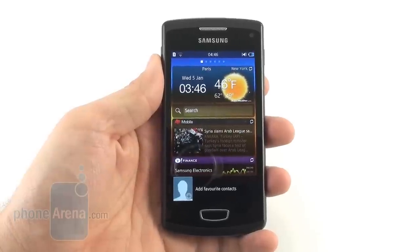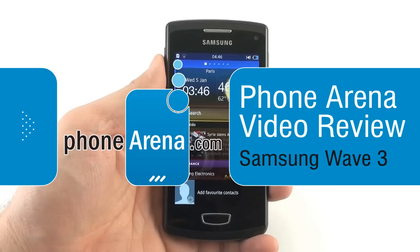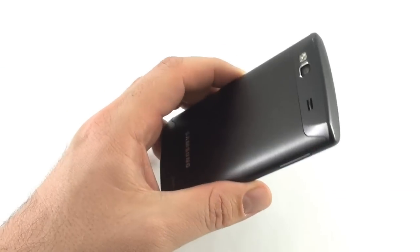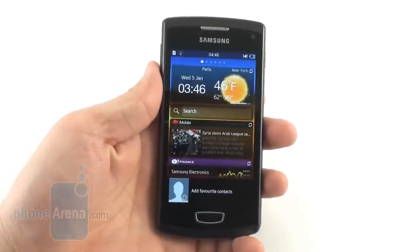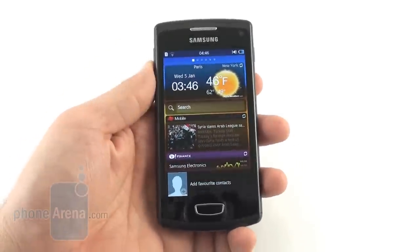Hey everyone, this is Daniel from PhoneArena with the Samsung Wave 3. It's the newest top-of-the-line handset running Samsung's own Bada operating system. It sports the newest version, Bada 2.0, a single-core Snapdragon S2 processor clocked at 1.4 GHz, and a 4-inch Super AMOLED display.